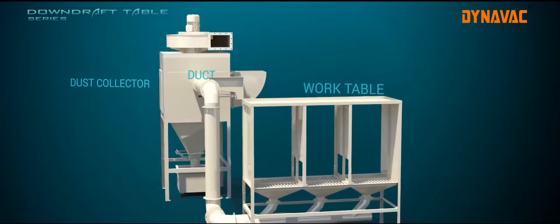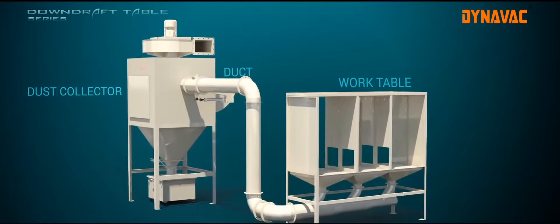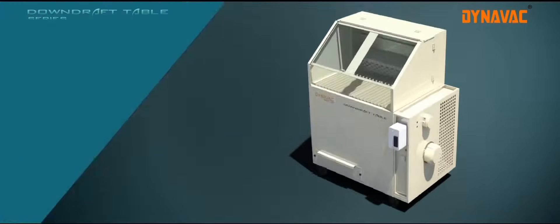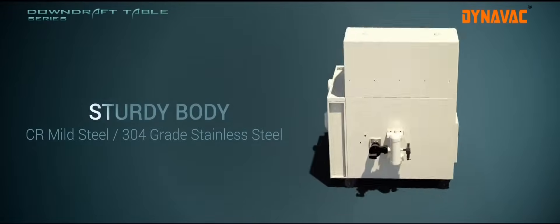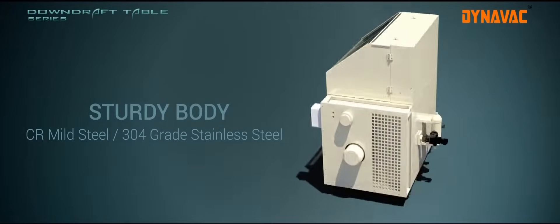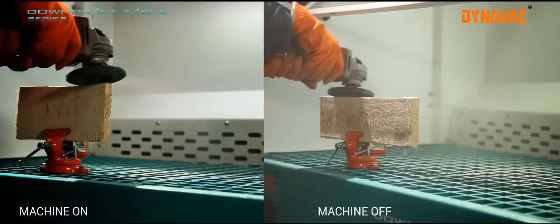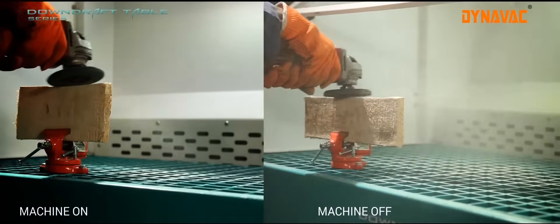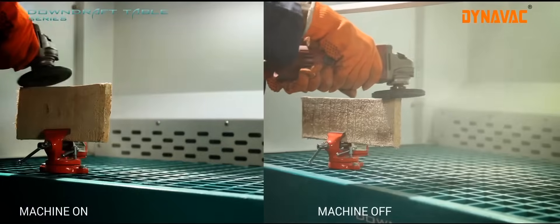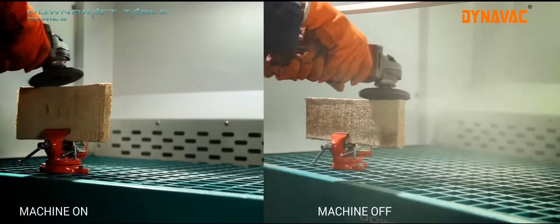These are customized units where multiple work tables are connected to a single dust collector. Dynavac downdraft tables can be provided in both mild steel and stainless steel construction, depending upon your needs. The downdraft tables are equipped with high airflow centrifugal blowers which create sufficient vacuum to capture dust from the surface of the work table.